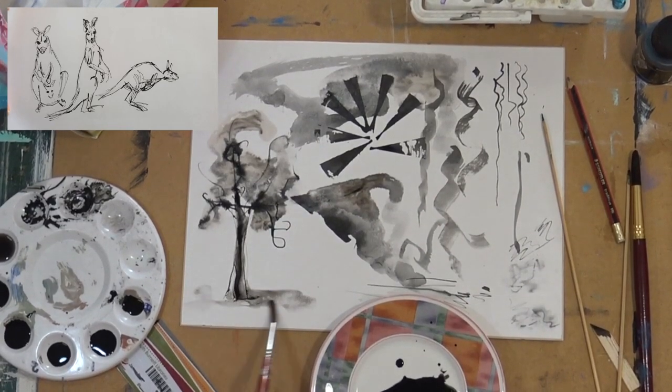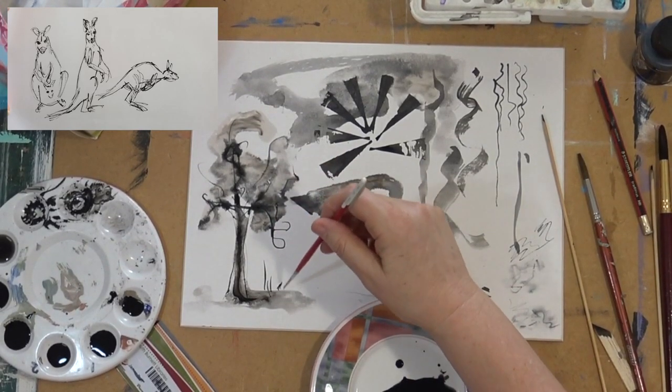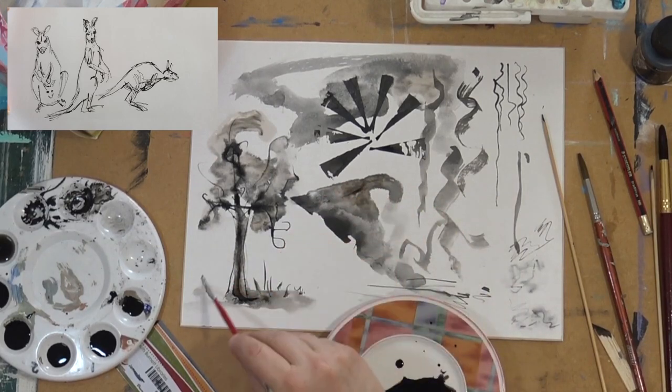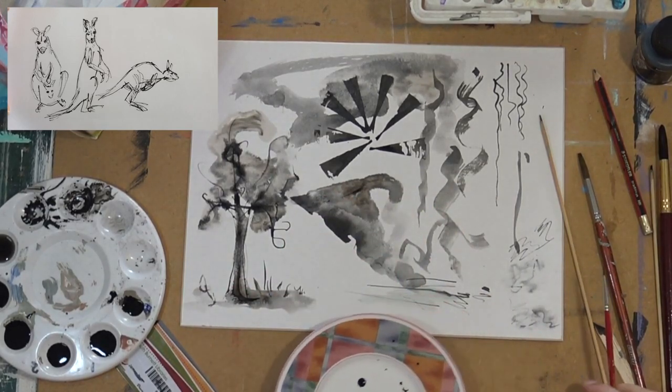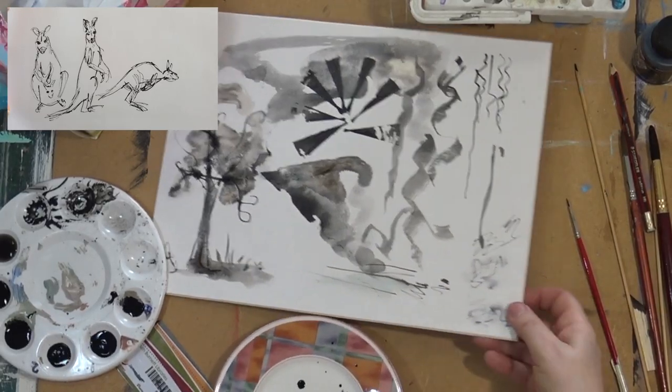I find pen and ink really good to do if I'm going out into the bush to do some rough sketches before doing an oil painting. It's a very quick medium to work in and tonal value is really good — it saves all that shading in pencil.